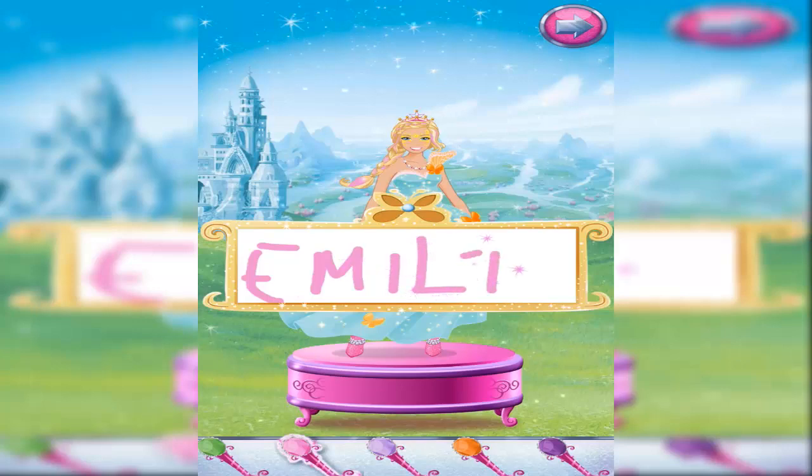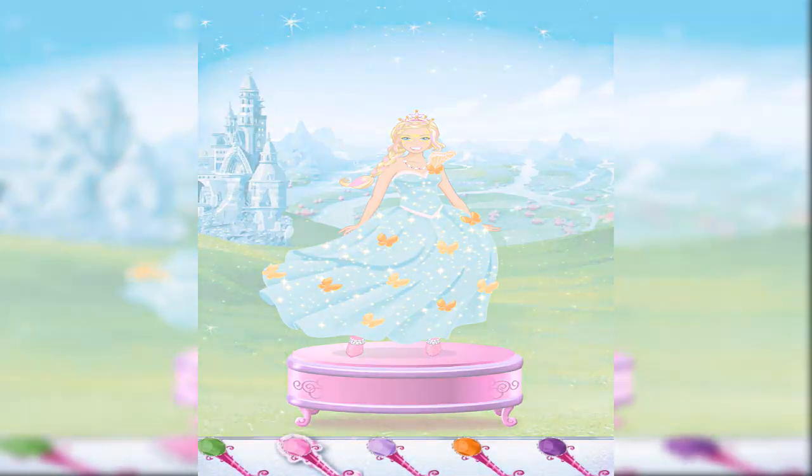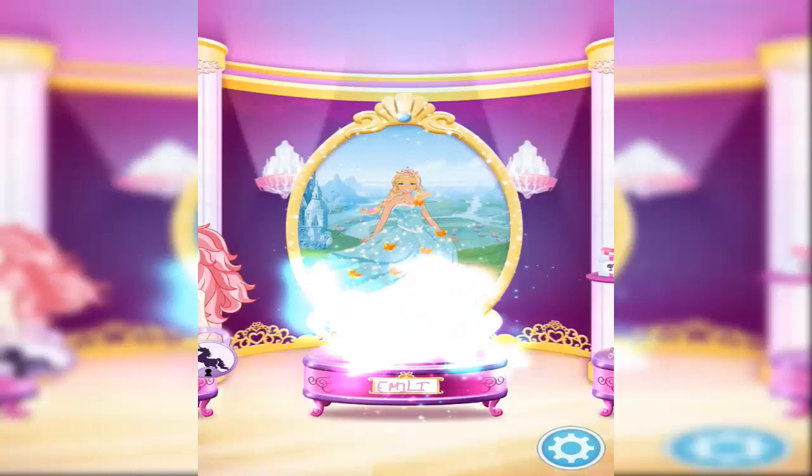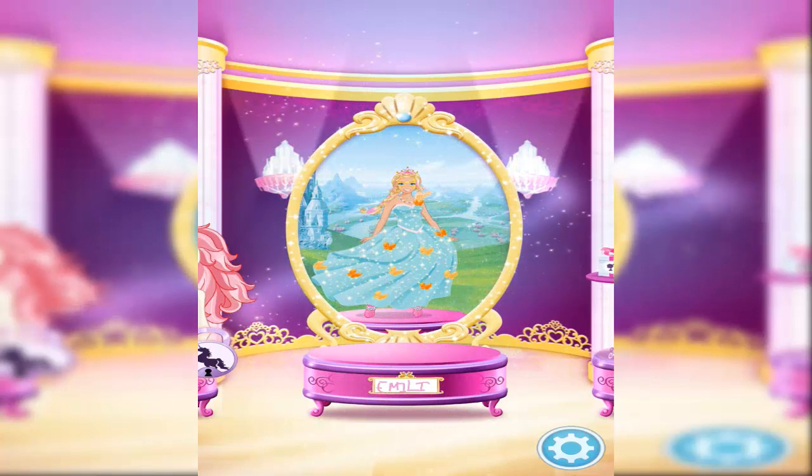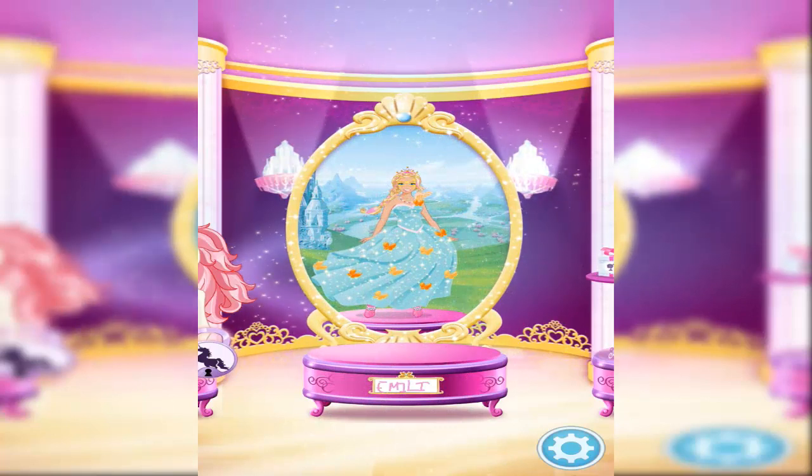Almost done. Just sign your name and tap the arrow. What a wonderful portrait! It's on display in the Gallery of Magic for all to see.